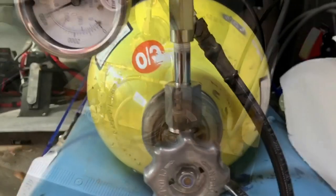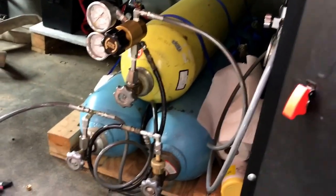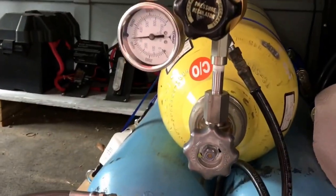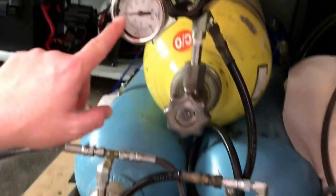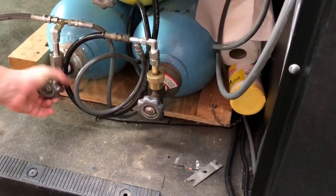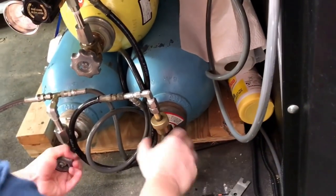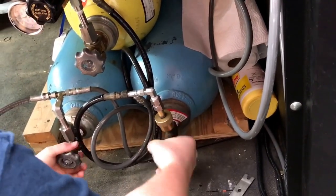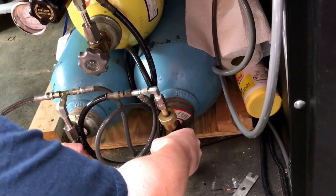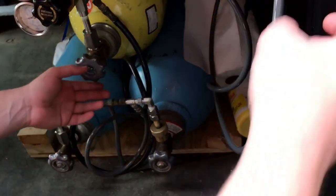The compressor cut off automatically at 4,500. You can see on the bottom gauge that all three bottles are now at 4,500 PSI — they're all full. The first thing I have to do is turn all these bottles back to the off position. I'll turn my light on.